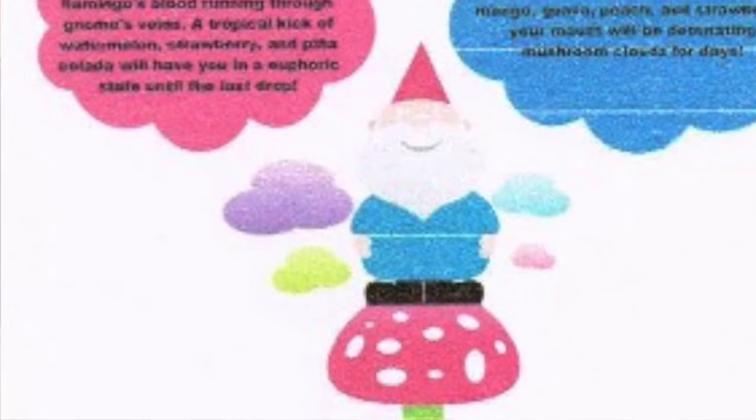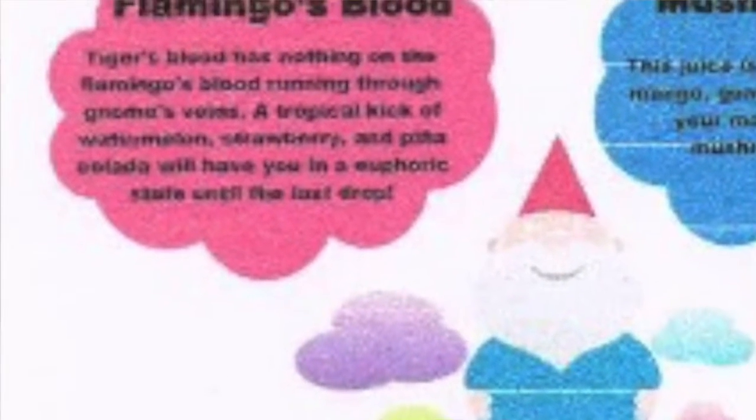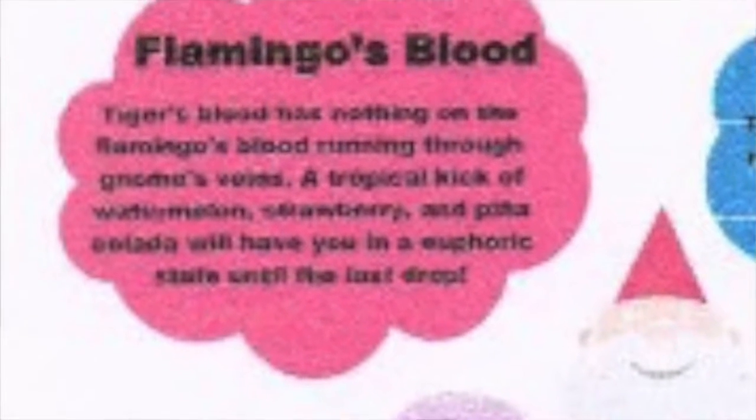The description says: 'Tiger's blood has nothing on the flamingo's blood running through gnomes' veins. A tropical kick of watermelon, strawberry, and pina colada will have you in a euphoric state until the last drop.' So watermelon, strawberry, and pina colada — let's see if I can get that.